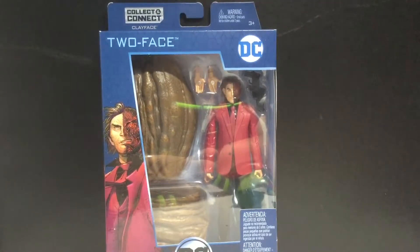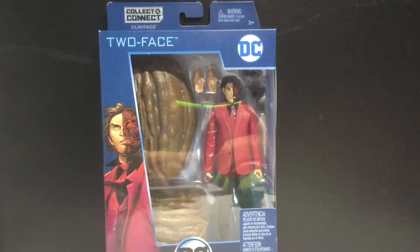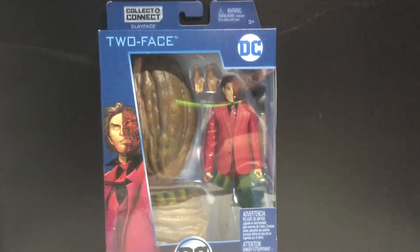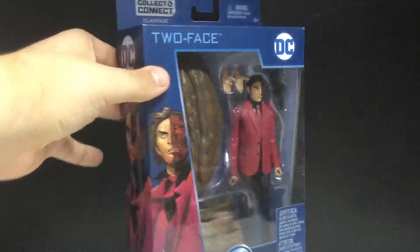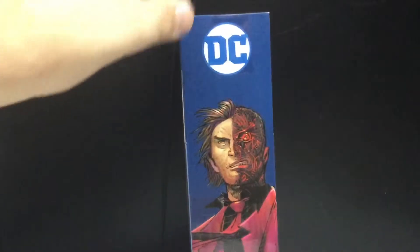All the figures within that line sucked - they all sucked. This one doesn't look like it's too bad. Looks like they're stepping up their game, so I'm thinking about getting back into this line, which I'm very happy about because I like DC a little bit more than Marvel.